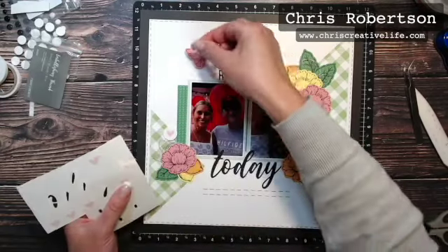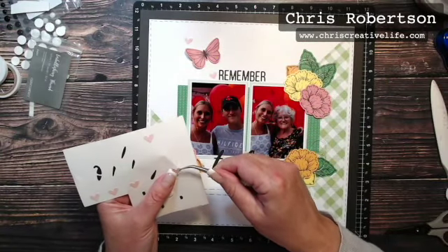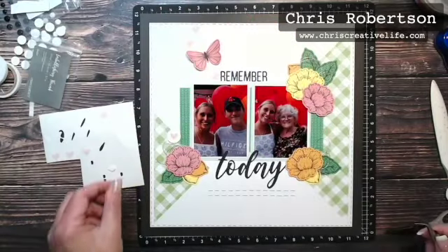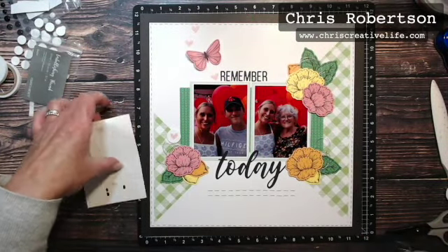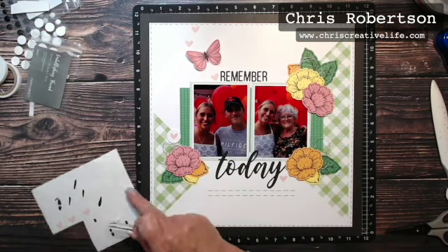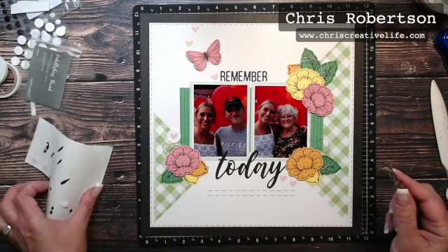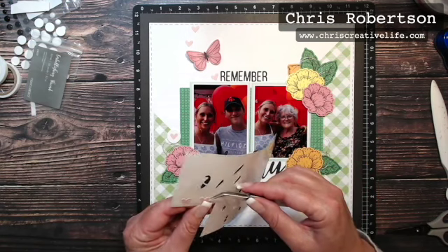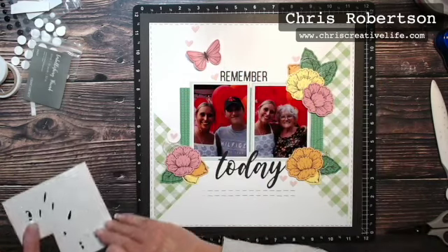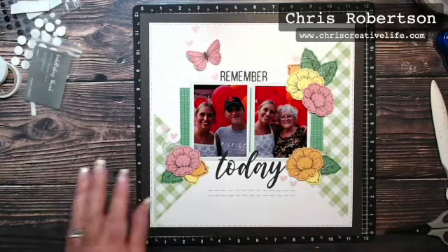Now we just have the last of these heart stickers and then the dots. I'm just kind of trailing them up the page — one down here, one just off here, one just nestled up here, and then another one just over here.